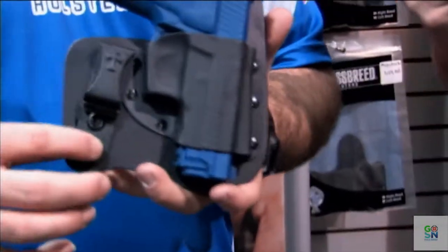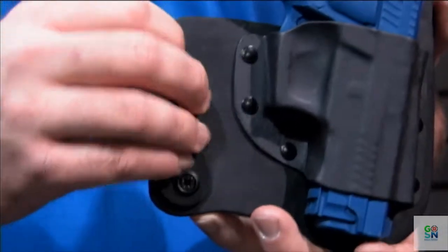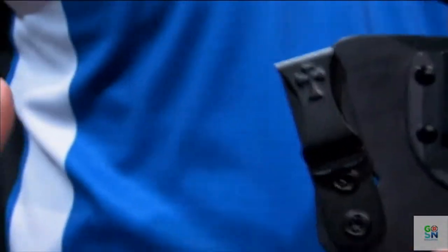The clip has a dual locking system so that you can tilt the clip, lock it back down, and keep it in the position you want it in.